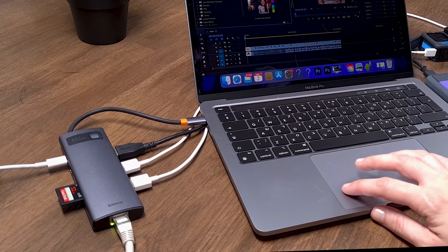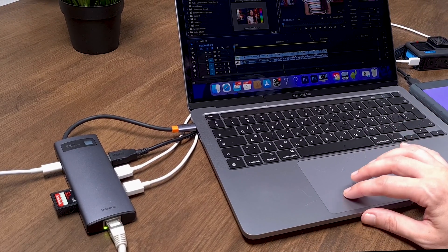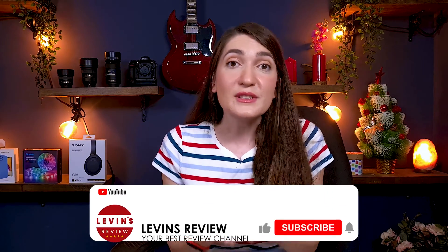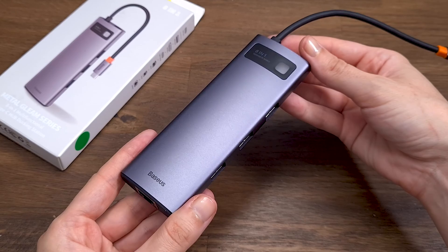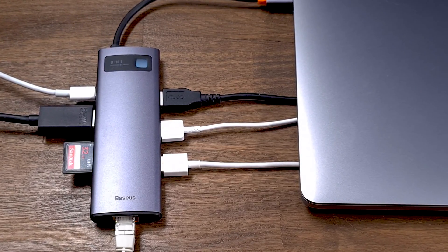The biggest advantage is you can use all the ports of the Bezos Hub simultaneously and each of them works smoothly and provides great performance. I use the Bezos Hub every single day for at least 8 hours and it does get warm, but the outer case is made of aluminum, which prevents overheating and allows you to work with the hub for many hours.